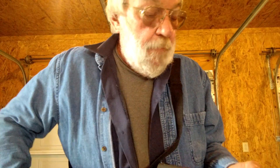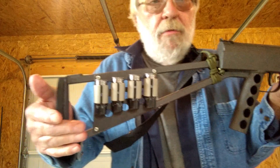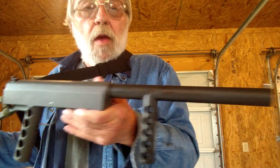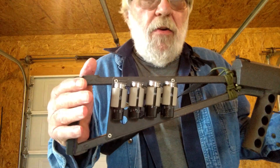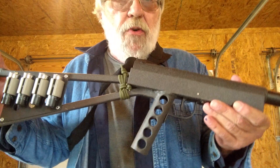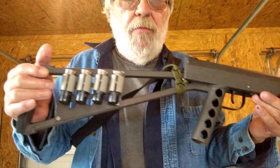Anyway, that's about it for the slam fire. It turned out pretty good, I think. I like it. I kind of stalled out on my .38 special I was talking about making. I'm not sure what I'm gonna do next, but I'll come up with something, I'm sure.